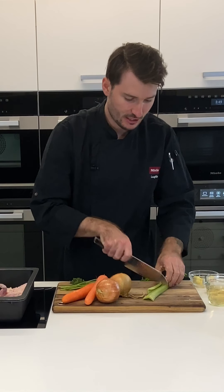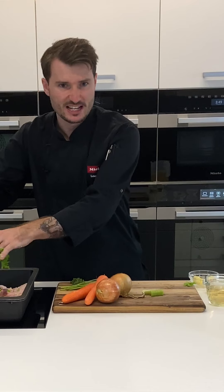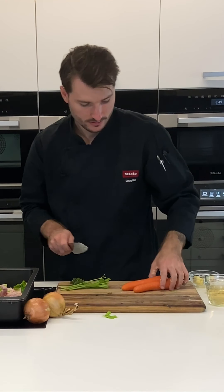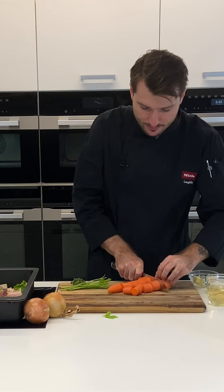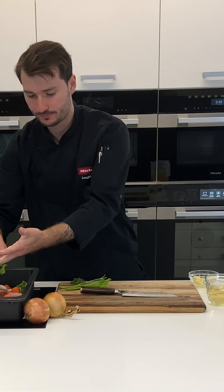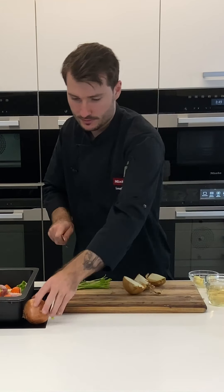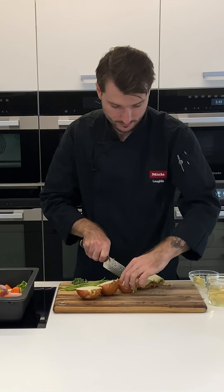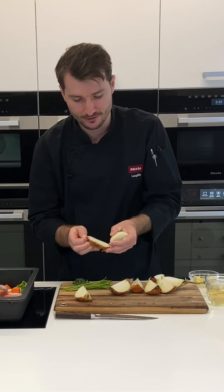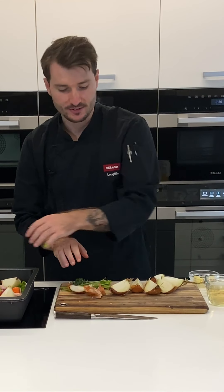I've got two sticks of celery which I'm just going to roughly chop — don't worry about the size. I also have two carrots, chopped into rough portions, scattered through. I didn't peel them. Then with the onions I'm going to cut these into quarters, take off the outer layer of skin, and pop them in.